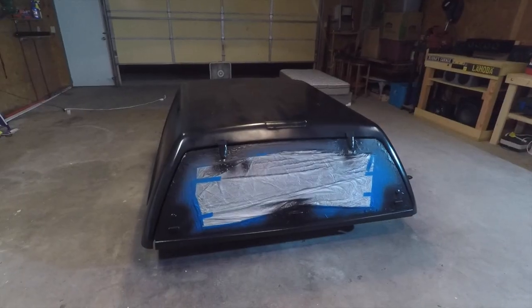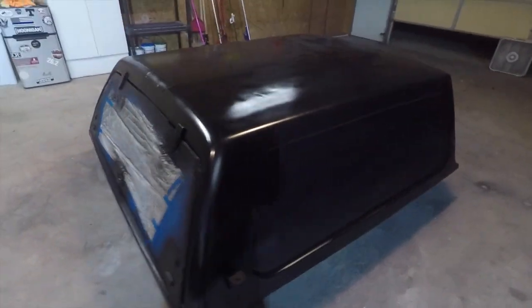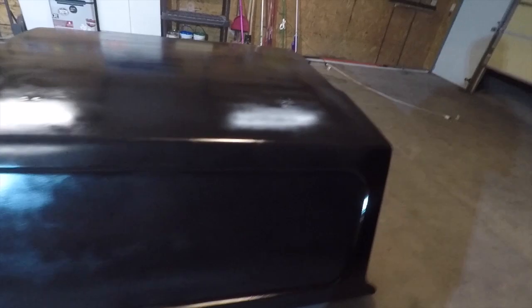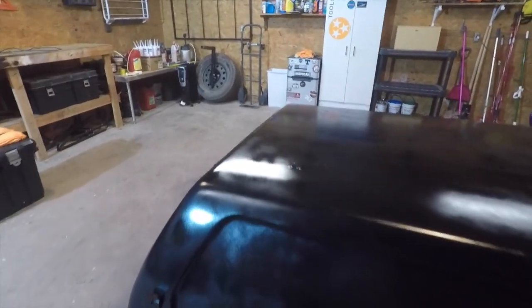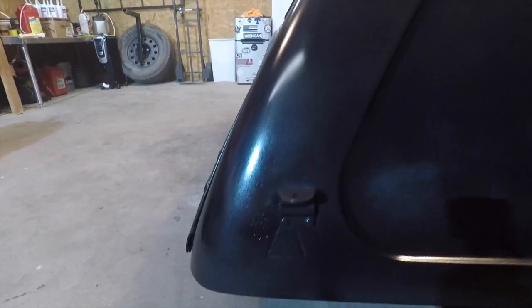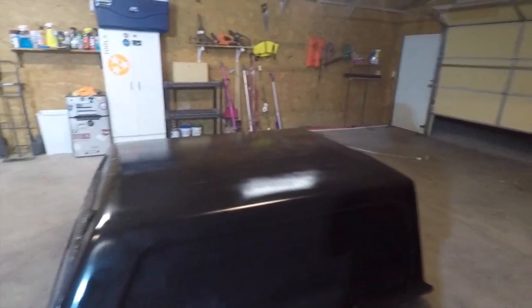This is after coats two and three of the primer. It still looks streaky because I literally just got done, but after it's done drying I'm sure it'll look better. We'll give it about 10 to 15 minutes before spraying on the bed liner. There's a little bit of trash in there which was expected, but since we're using bed liner it'll look natural. Also got one little run right here — that's not too big of an issue. Other than that it came out pretty well.